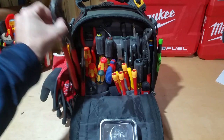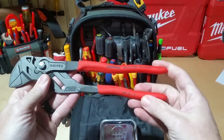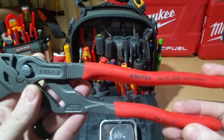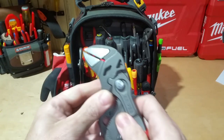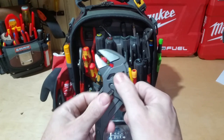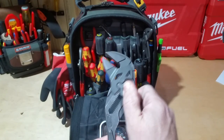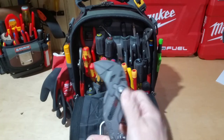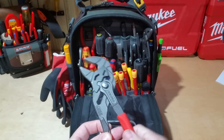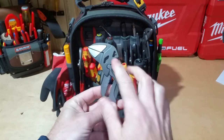On this side I have the Knipex 10-inch pliers wrench — these are the 86-01 250s. This is a great tool; it's a combination to me of an adjustable wrench and channel locks, so you're able to adjust to the fastener size but can easily open and close on it whenever you go to work. These are great — if you don't have a pair, highly recommend.